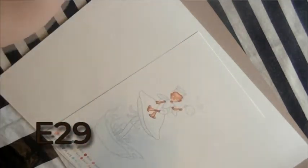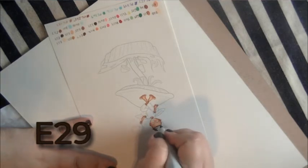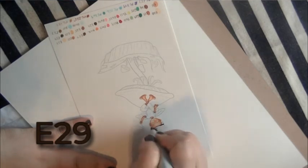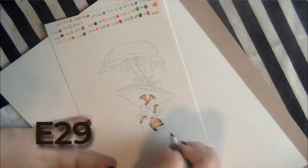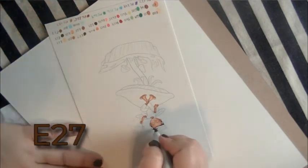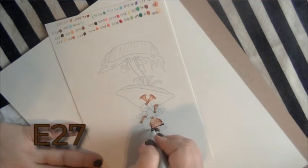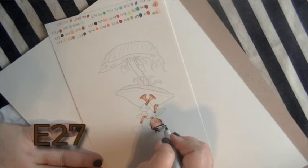Now we're going to start on his hair. We're using the darkest of our brown shades — if you have a favorite brown hair color palette with your marker brand, just use the darkest color of that. We're doing the darkness in his part, under where his hair slides over, and near his ears. Now we're going to use the second darkest, which is E27 in Copics. I used E29 for the darkest and E27 for the second darkest.